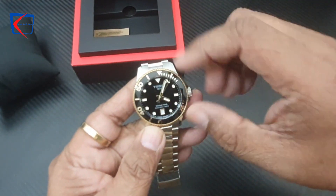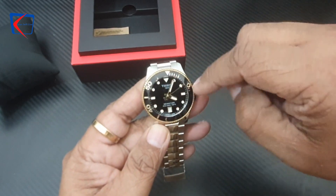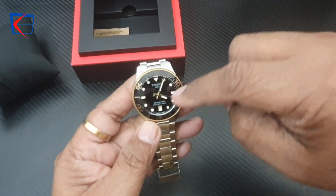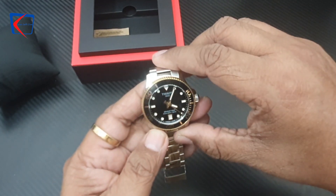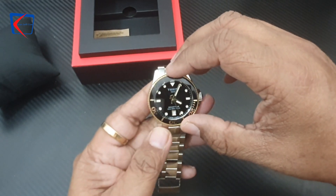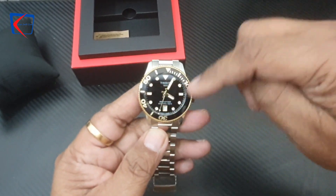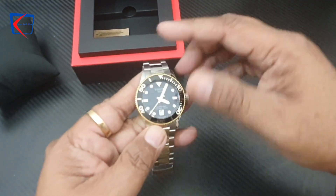The markings on this watch are very big and coated with Super-LumiNova. Because of the black dial, the golden hands, and the large markings, reading the time is very easy. This watch also offers water resistance up to 300 meters and comes with an anti-reflective sapphire crystal glass.